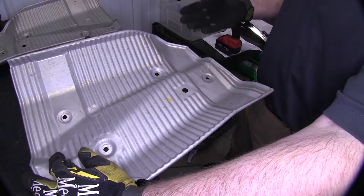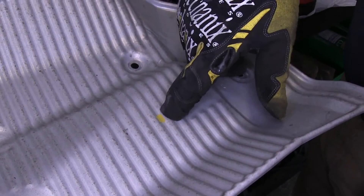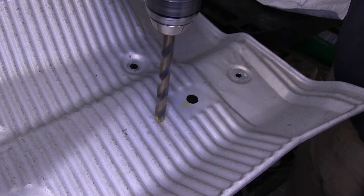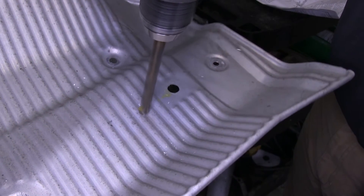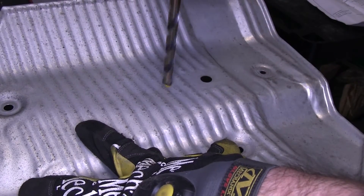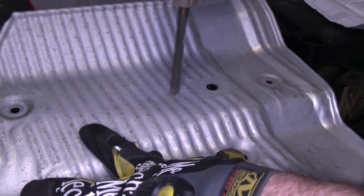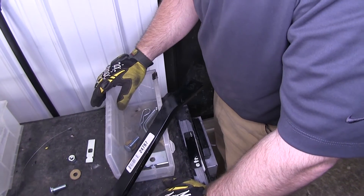With the heat shields off and away from the car, we're going to drill out the hole we marked earlier. We will drill out both heat shields. With the heat shields drilled, we're ready to start the hitch installation process.